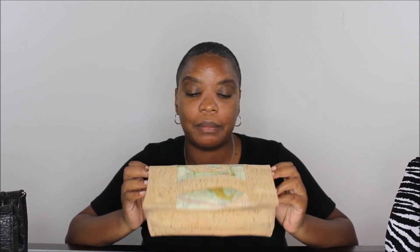These bags are available on my website, and you'll find the link to my website below.